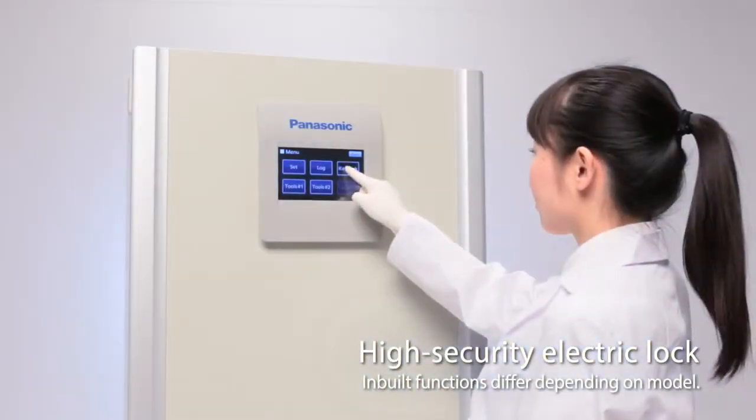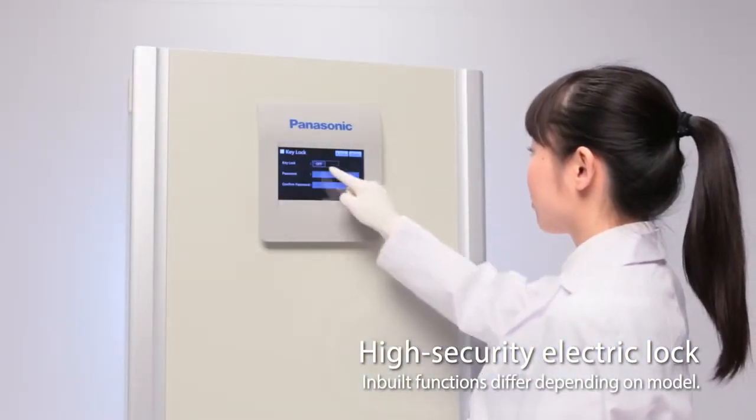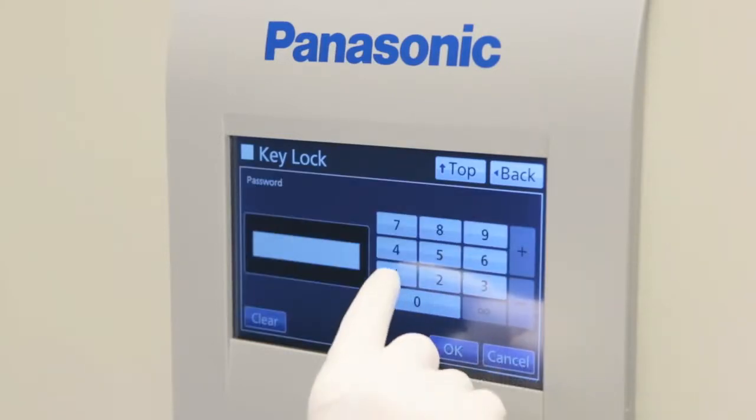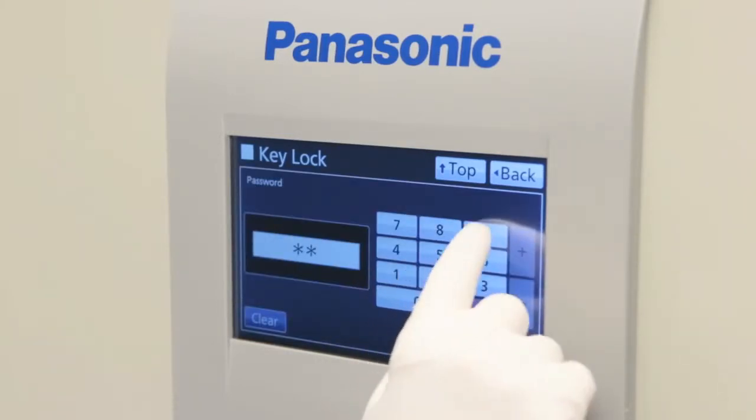An electric lock can be set to lock the door automatically. Password protection ensures complete security even if multiple staff members use the incubator.